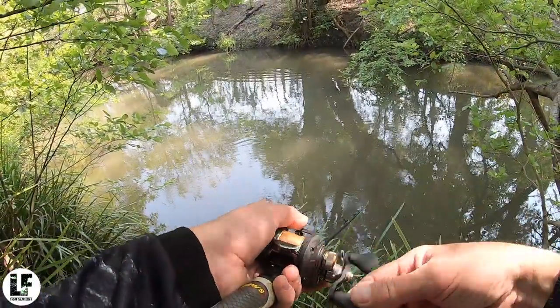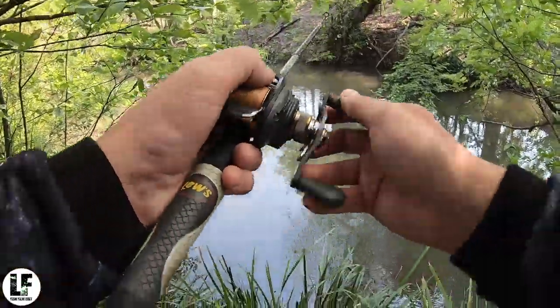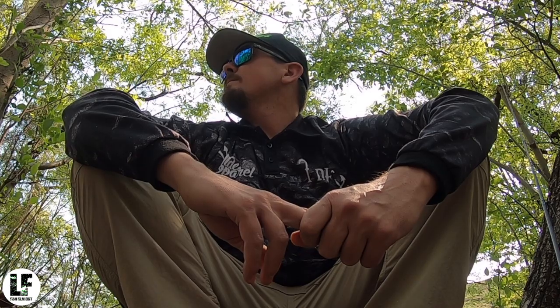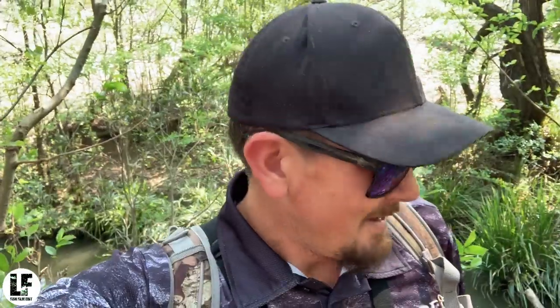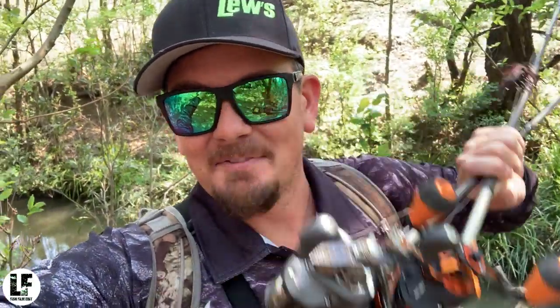Might have to change the bait — I haven't had a touch on this color. It's tough. It's been two hours, it's like one o'clock. I haven't had a hit, I haven't had a touch, I haven't seen a fish or looked like getting a touch — no swirls, no nothing, no follows.